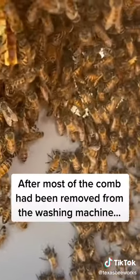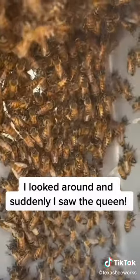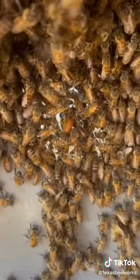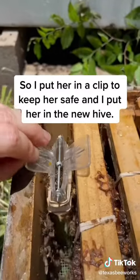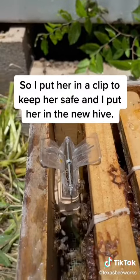After most of the comb had been removed from the washing machine, I looked around and suddenly I saw the queen at the back of the washing machine. She was a strong and beautiful queen, so I put her in a clip to keep her safe and I put her in the new hive.